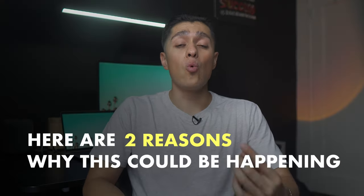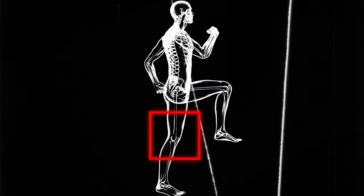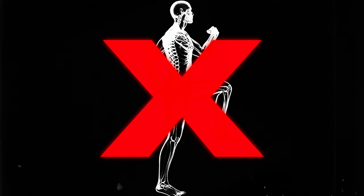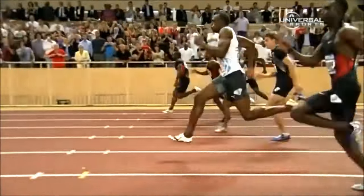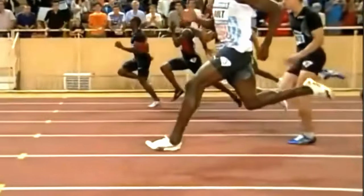Here are two reasons why this could be happening. One, the person is trying to fully extend at the knee. Full extension is something that gets overemphasized, especially in sprinting. When Olympic sprinters are at or near top speed, you won't see them fully extend at the knee.